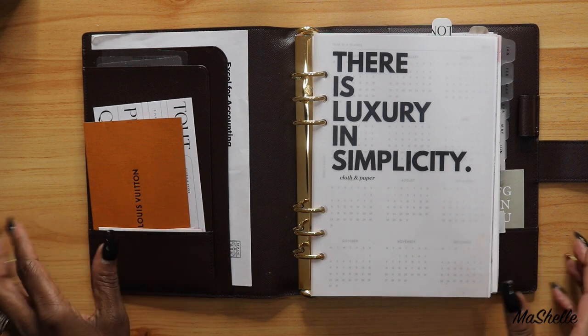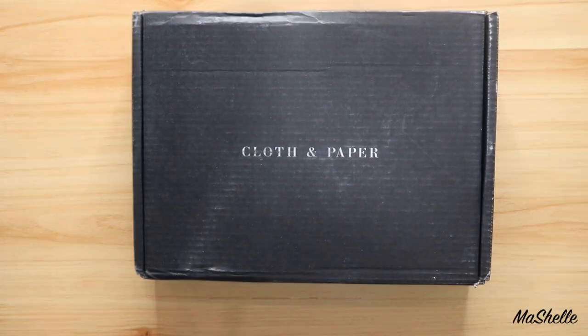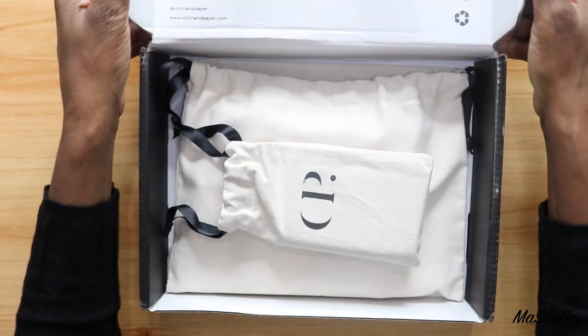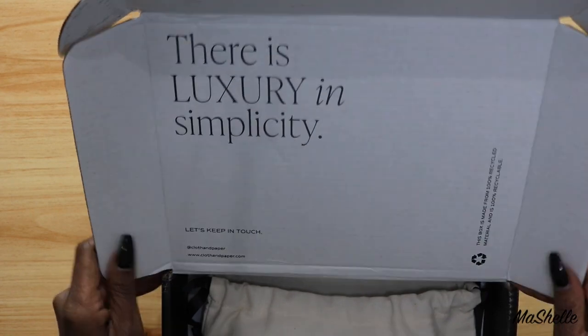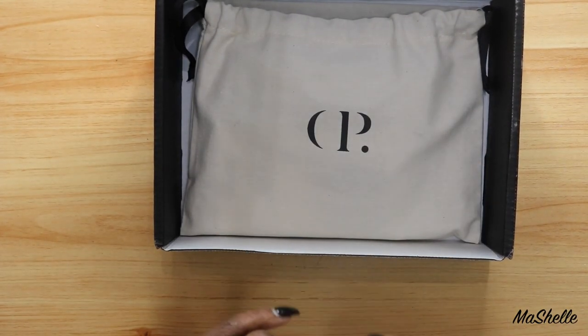But let's get into this unboxing. Let's just move this out of the way and here we have it. Let's see what we got. So I always have to show the front of the box — it says 'luxury and simplicity.' I want to keep that fresh in my mind.